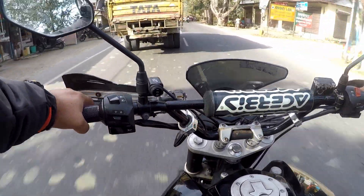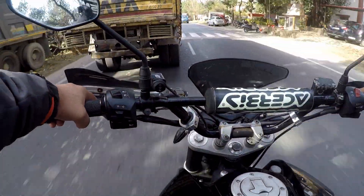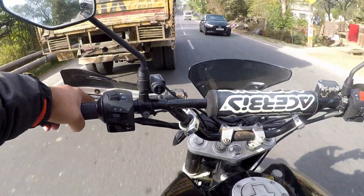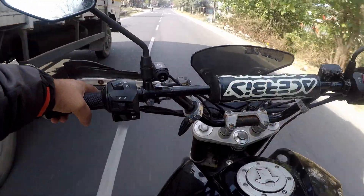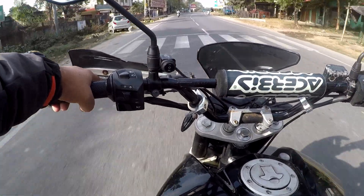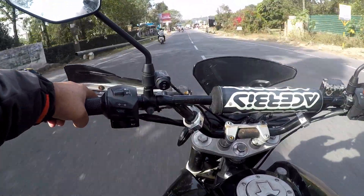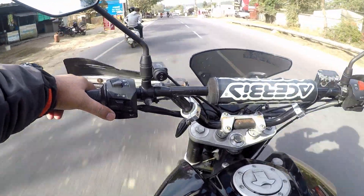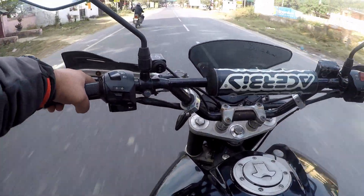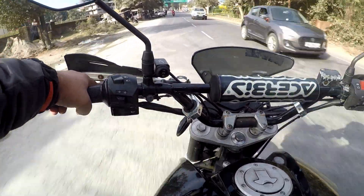I installed it on my bike the next day and was amazed to see that the bike felt very smooth and free. The tire's rolling resistance was very low compared to the Michelin Siroc, which means that if you leave the throttle, the bike just keeps rolling. That was a very nice thing to experience after such a long time.